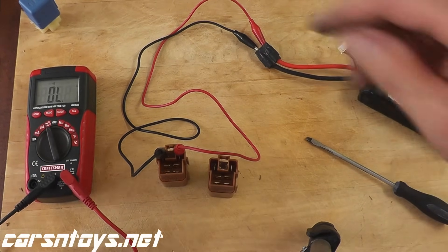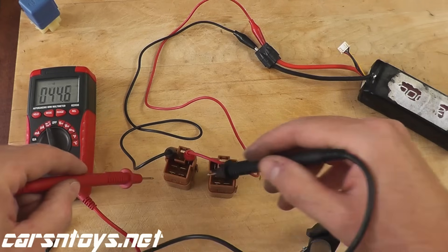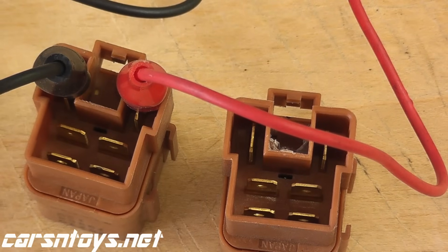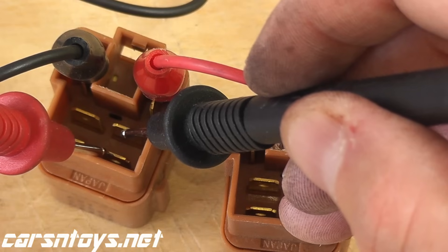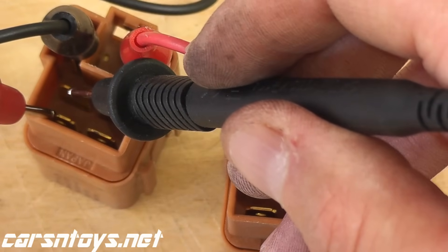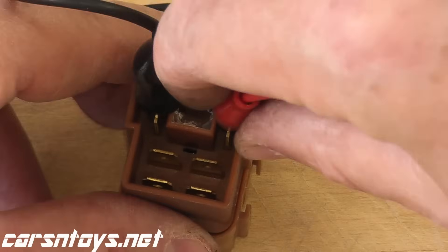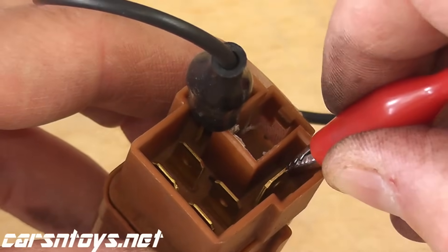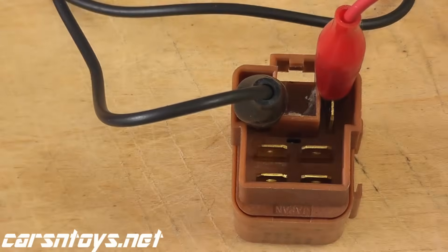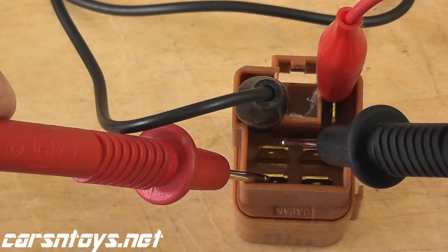Grab the multimeter. Numbers three and five — that makes a connection. And number six and seven — that's working good. Same with the third relay: apply power to terminals one and two. This one is clicking too. Number three and five — good. Six and seven — good. That's all it takes to test your cooling fan relays. Very, very simple. Make sure these wires don't cross — that's how you test the fan relay.